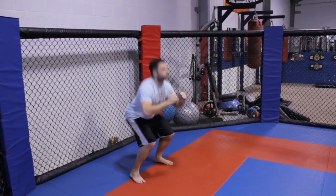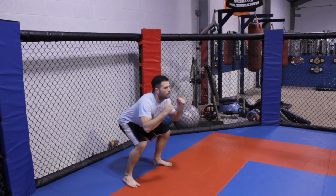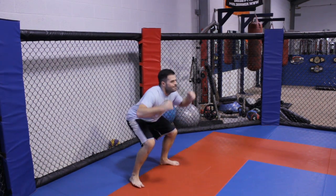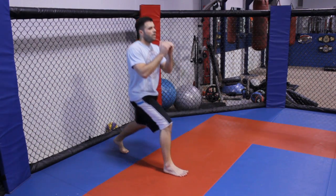Today I'm going to show you two different exercises for really explosiveness in your kicks. One is going to be the dummy squat and the other is going to be the double lunge.